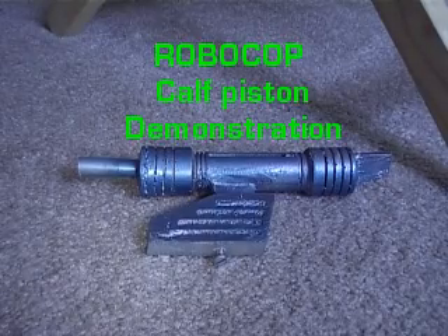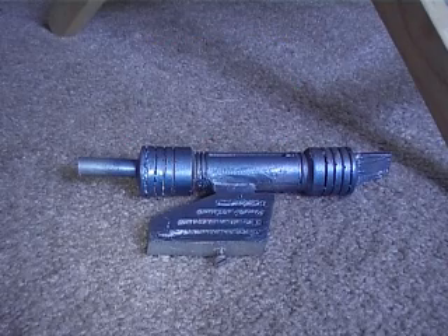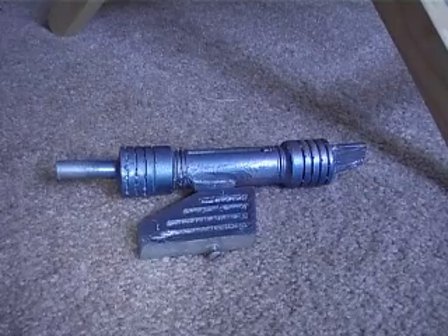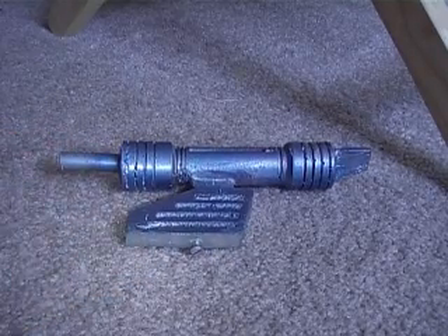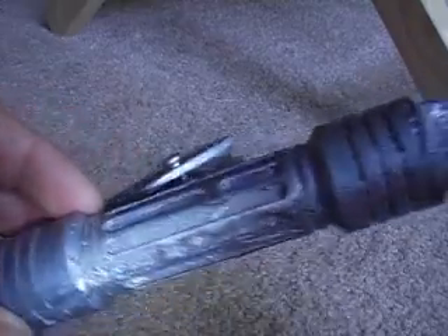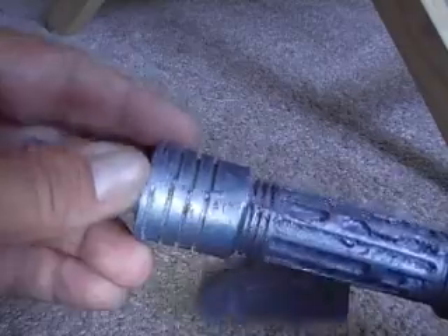Hello, this is Robert showing the piston that goes on the back of the cap for the Robocop suits. This one is made of full resin, made by Bruce Hansen. As you could tell, the quality of the casting is just not up to standards.